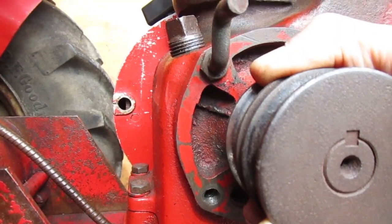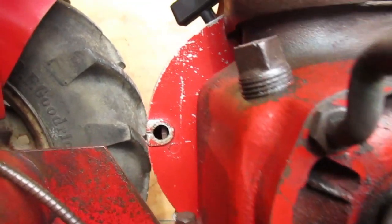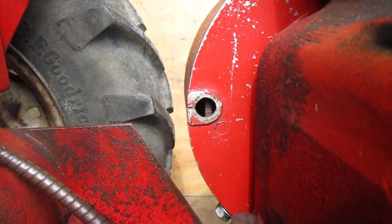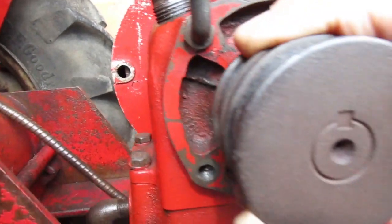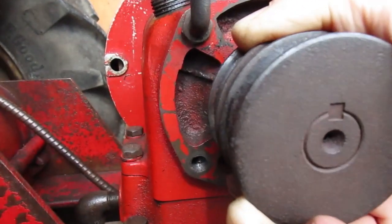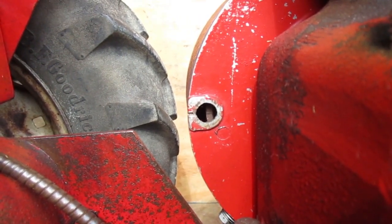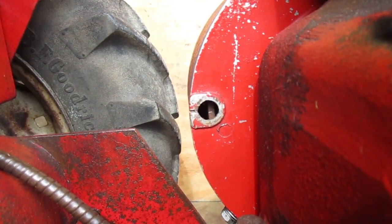I'm going to rotate the engine until the key slot's straight up, and if you look over in that hole, there's a line that's lining up with the timing mark. That line goes all the way across, so that's your top dead center mark.